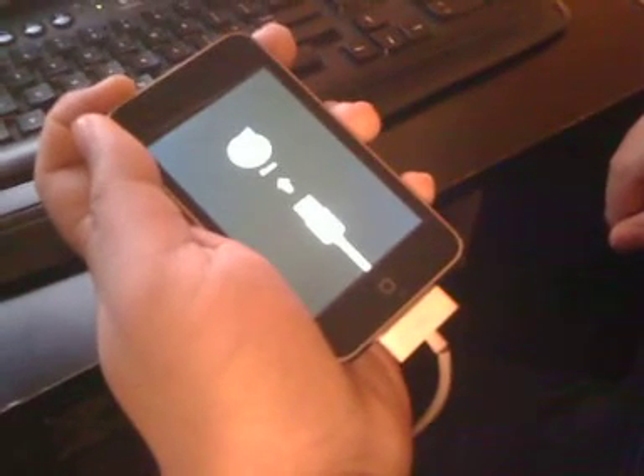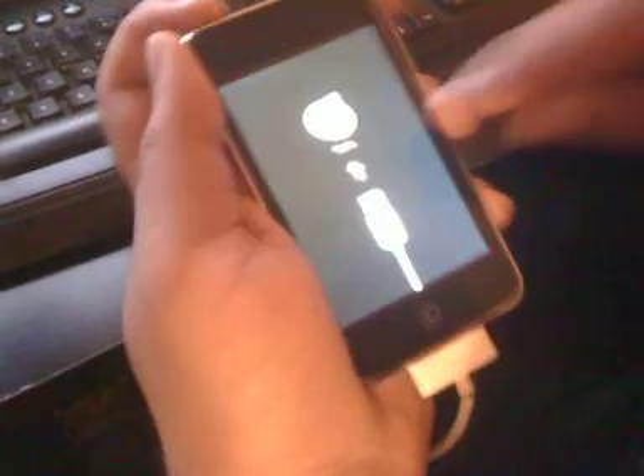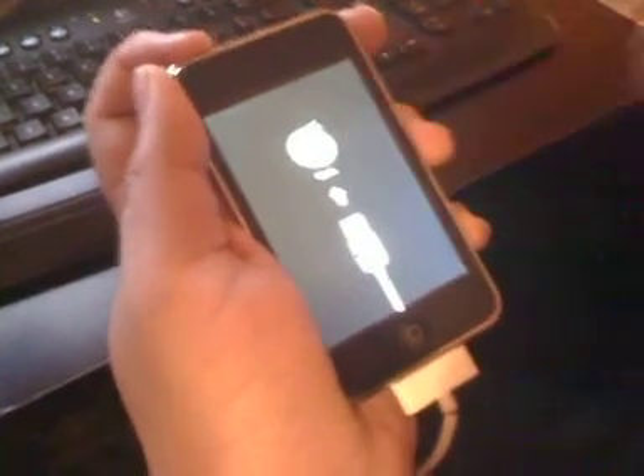Okay YouTube, this is part 2 of the Red Snow beta. In part 1 I showed you how to get into DFU mode. You can see with the iTunes logo right there, we're in DFU mode. So now we're going to proceed with part 2 of the jailbreak.